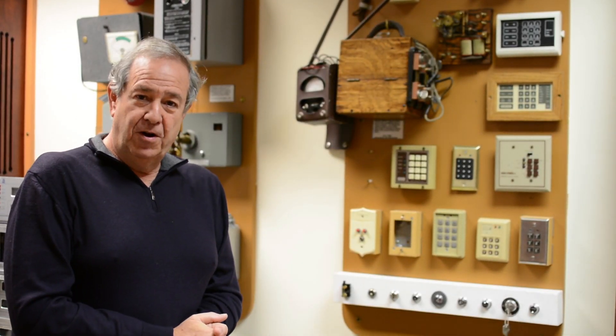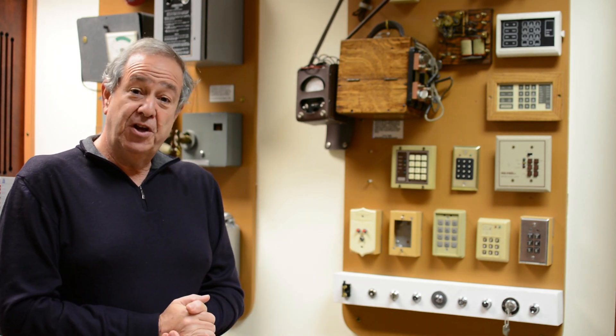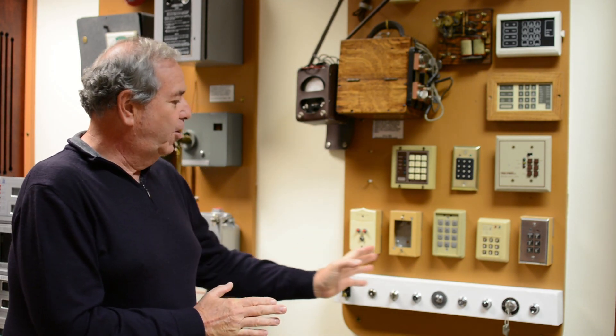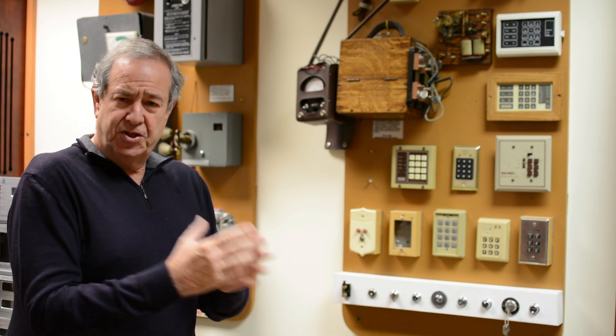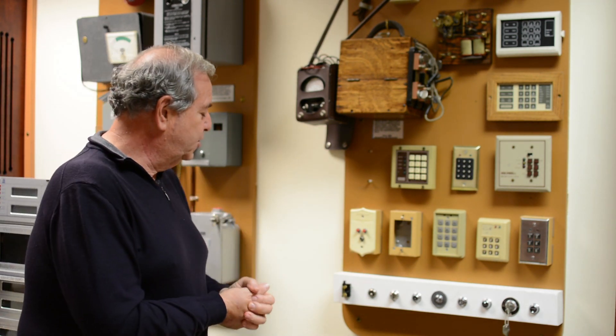Hi, I'm Ralph W. Severnor from Wayne Alarm Systems. Thanks for spending a minute or two with us on alarm systems in general. So I thought we'd spend a minute on arming and disarming stations. This is the interface where customers and users arm or disarm the alarm systems.